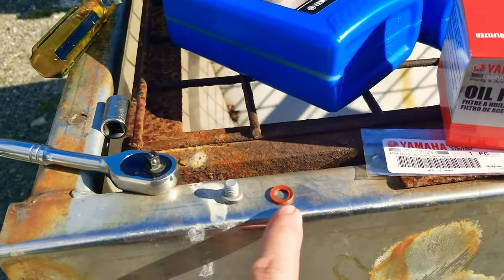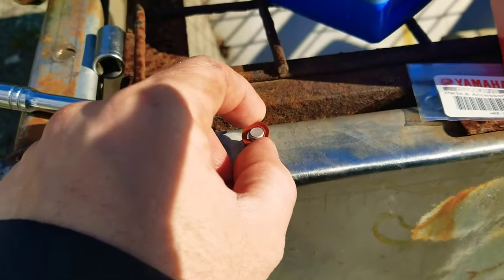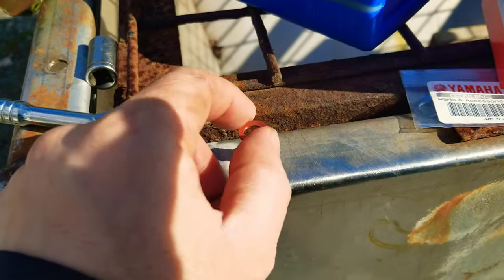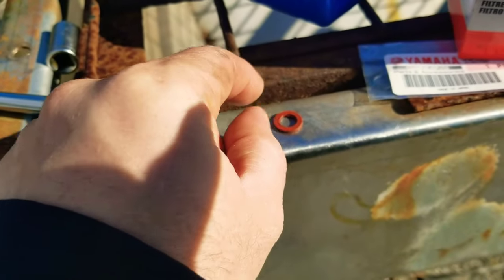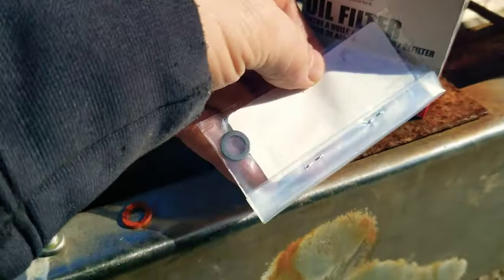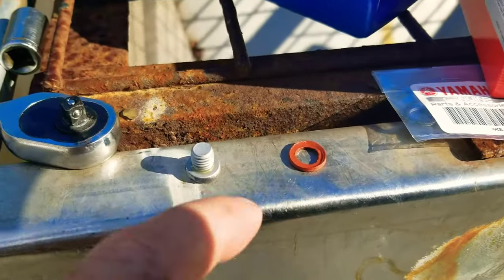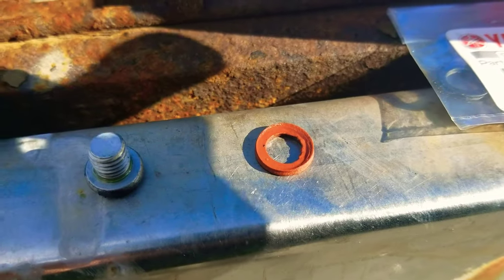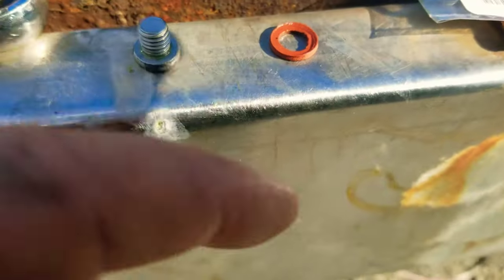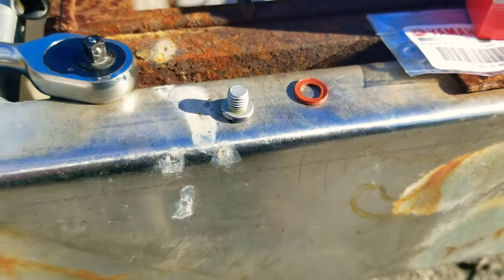What you also see here is a rubber crush washer that goes over the screw to seal it. Each time you do this annually, you really need to change these. This is the new one — it's black but the right part number for this motor. The old one has been crushed and almost damaged, and it could easily crack and let water in.